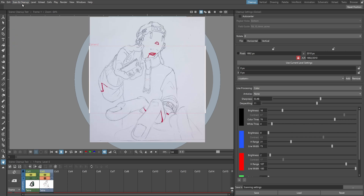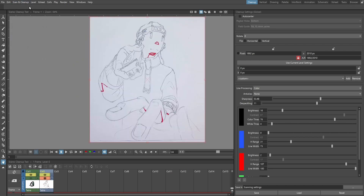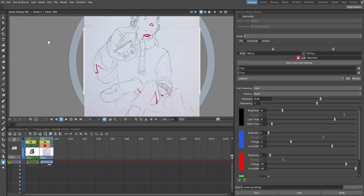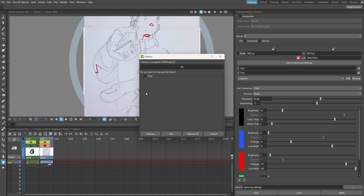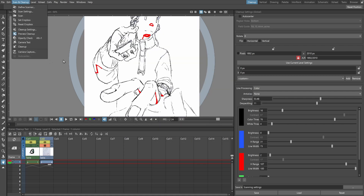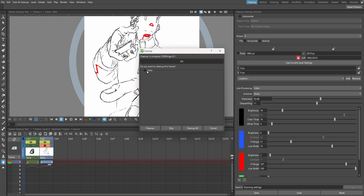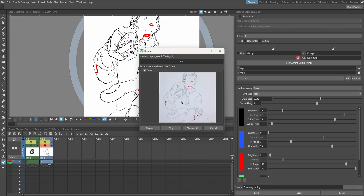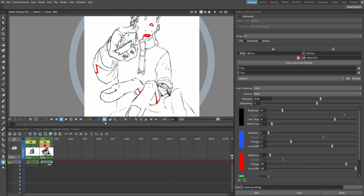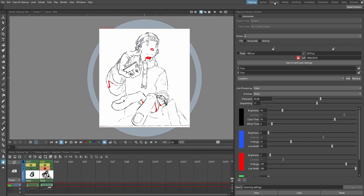I'm going to save my file, then go to scan and clean up, keep the preview on, and hit camera test. I'm going to go to clean up. I'm going to select this first and then go to clean up. Make sure I have my preview on so I can see what's going on. Go to clean up, hit view — it's going to show me what's cleaning up, which is nice. I'm going to hit clean up. Our scanned drawing is now a Toons raster level.